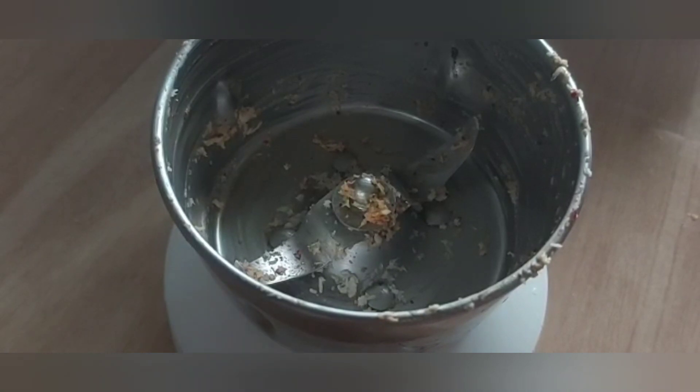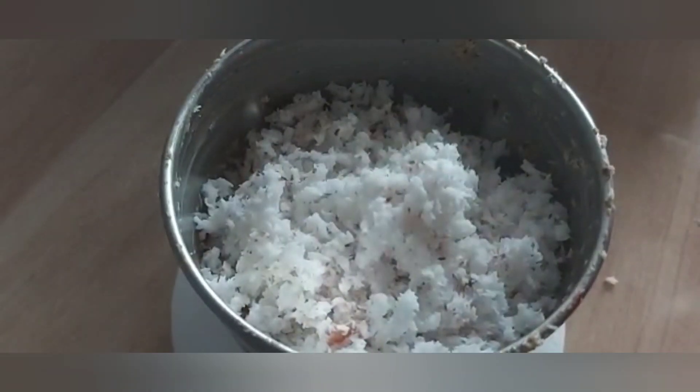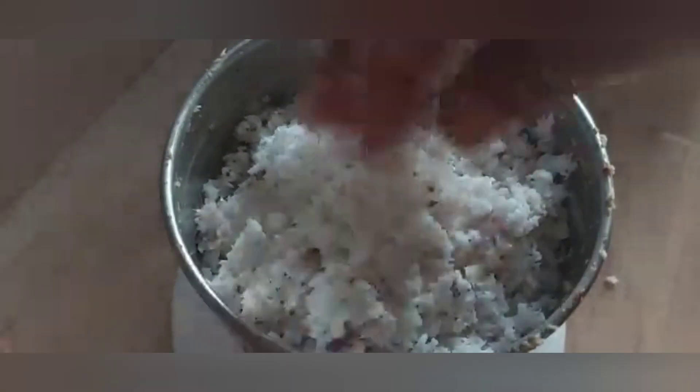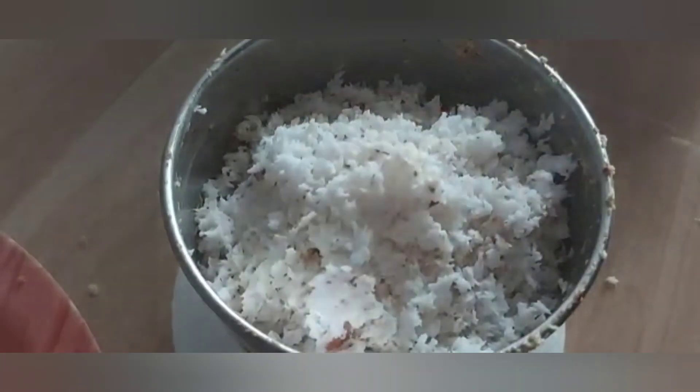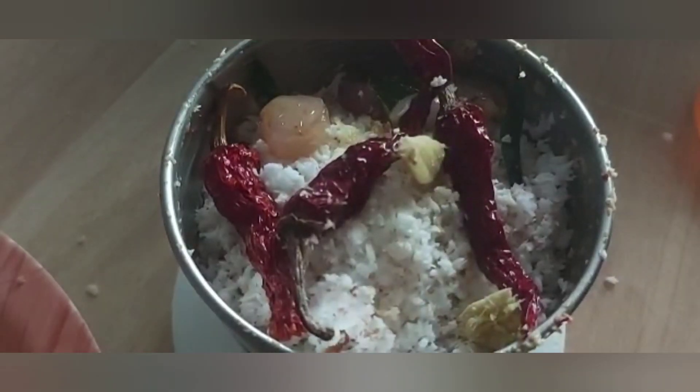Let's cook it on a plate. We have to cook it on the plate. We don't need the soup. Let's try this on my plate.